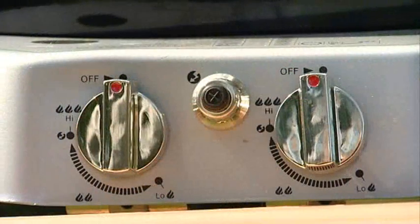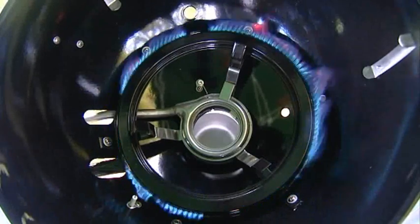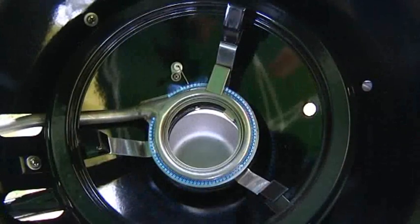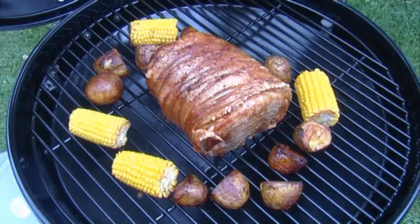So we've seen how to barbecue, bake, steam, wok, griddle and sauté, all using the large main burner, which gives you a cooking range from 180 to over 400 degrees centigrade. Using the smaller secondary burner, we can long slow roast a piece of meat that needs to tenderize whilst cooking. This smaller burner used alone will give you a cooking temperature range of between 100 and 120 degrees centigrade.